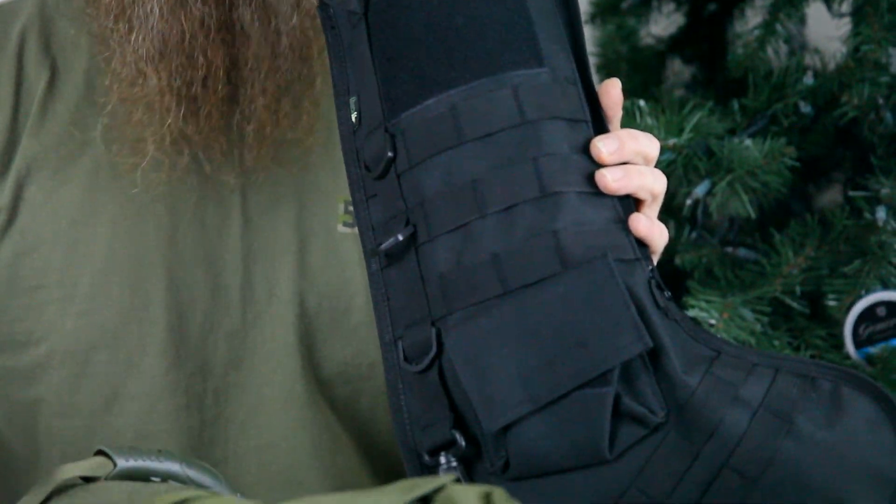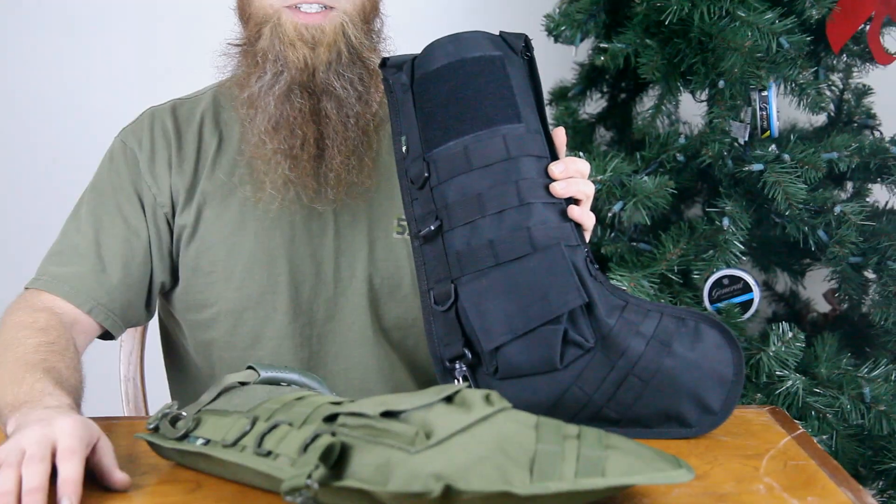Finally, a full on Muy Macho Christmas stocking. Get yours today at FieldSupply.com.